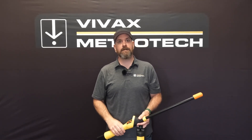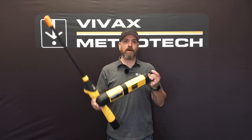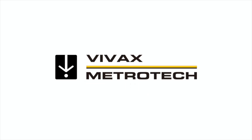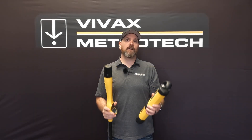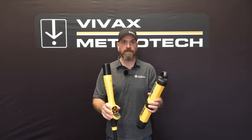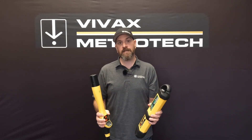Hey, Jeremy here from Vivax Metro Tech. Today I'm going to give you a run through on the VM series of utility locators. This video is going to cover how to use the VM series of locators, and this is going to apply to your VM550 or your VM560.